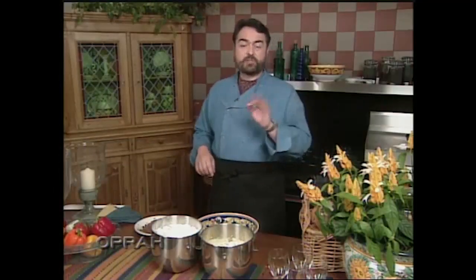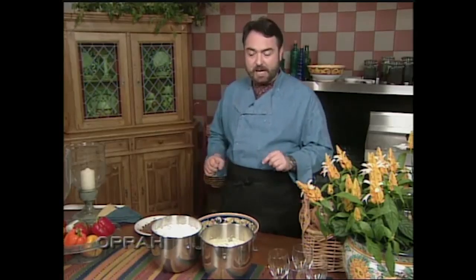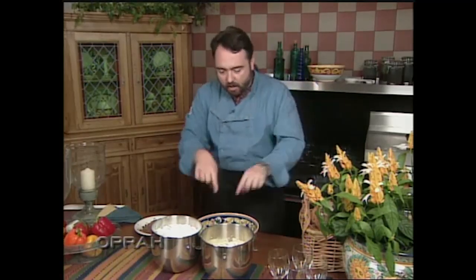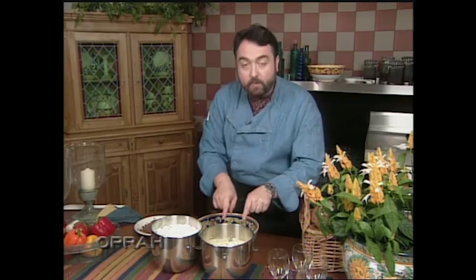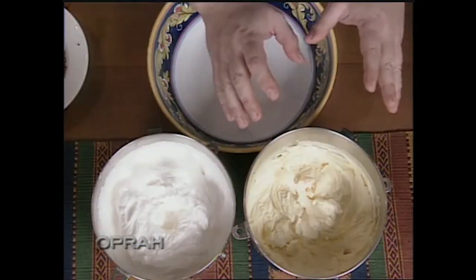And now we move to step two — if I can say so myself, the most fun step of all of them. As a matter of fact, as a child, I always used to wait for my mother to do this step, because me and my brother would always clean the bowl. Are you ready? Follow the fingers.